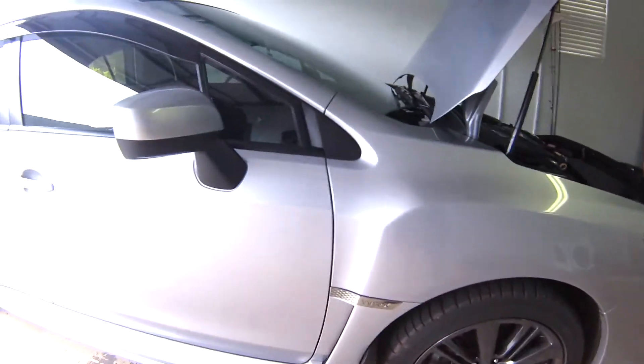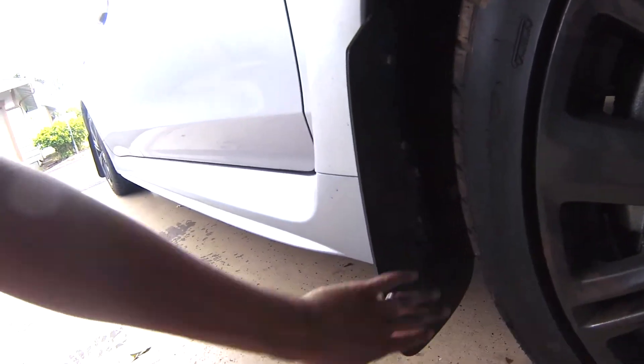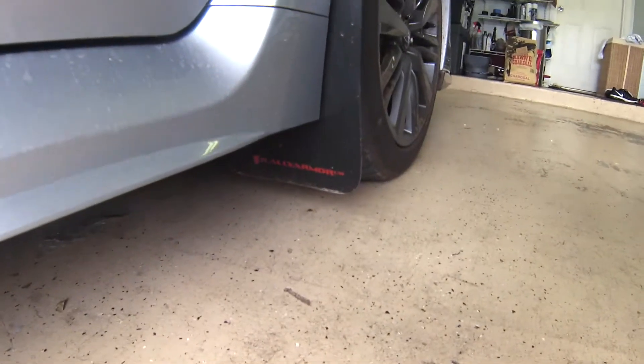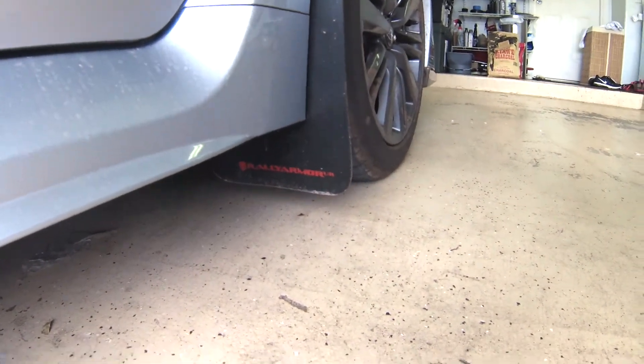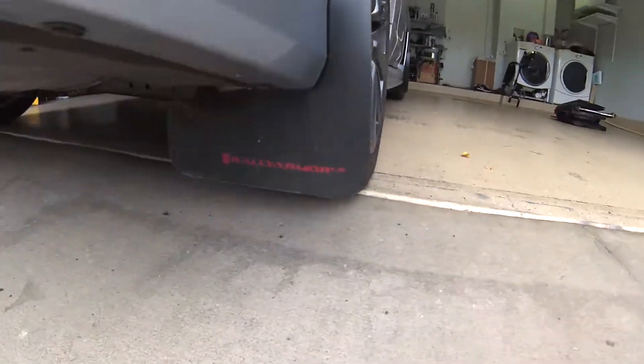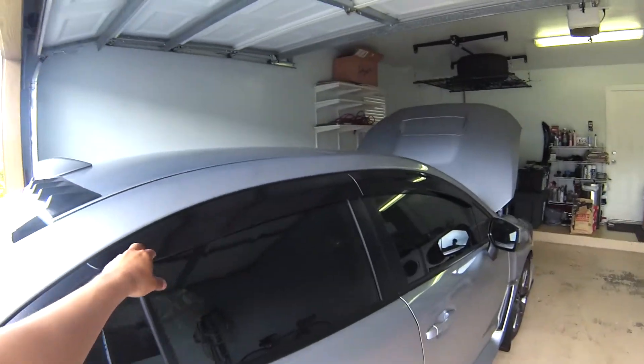Next, of course, you can't have a Subaru without mud flaps, which here in Hawaii actually do a good job because of all the red dirt and red mud. I got the Rally Armor mud flaps with the red logo for the front and rear.